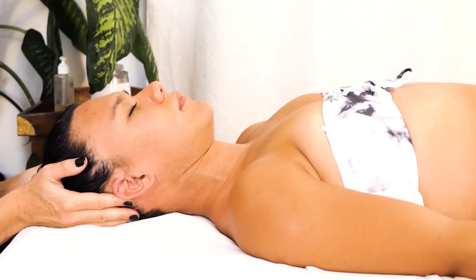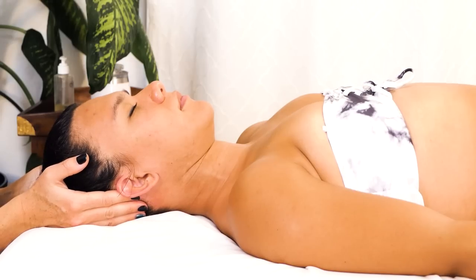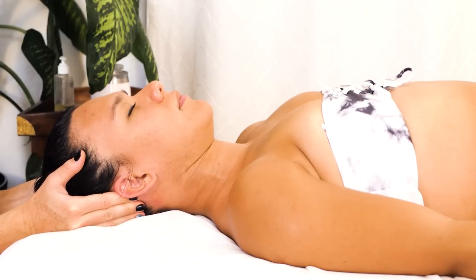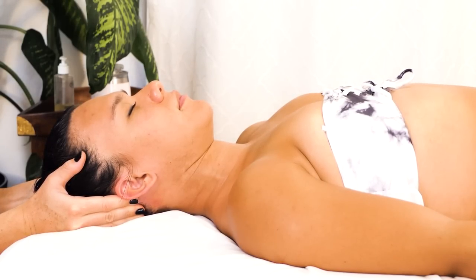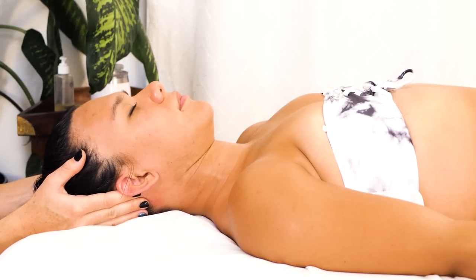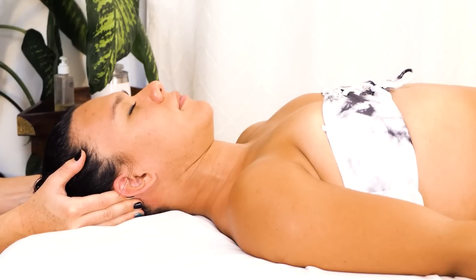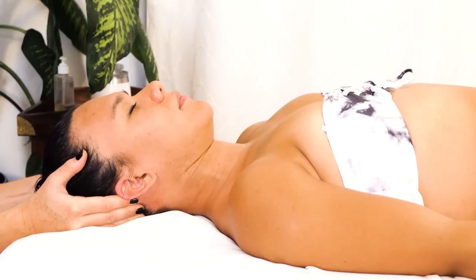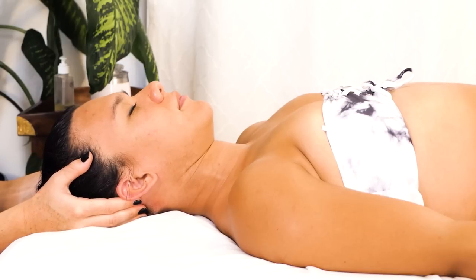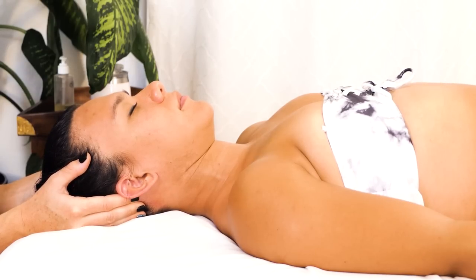I like to do some broader compressions on the mastoid process, just finding a nice consistent pressure. If somebody has been struggling with whiplash or just severe tightness in the SCM, I really like doing this — especially with a new client. I don't like working directly on the SCM if there are contraindications to deep tissue, like swelling, but you can work indirectly and still be really effective.